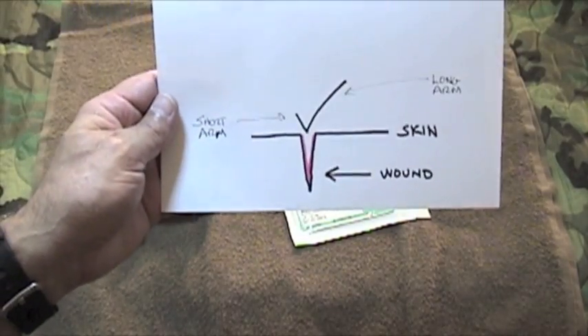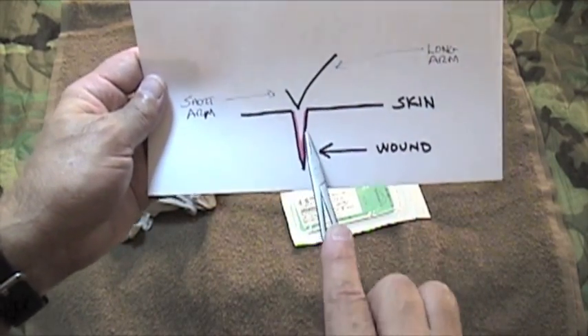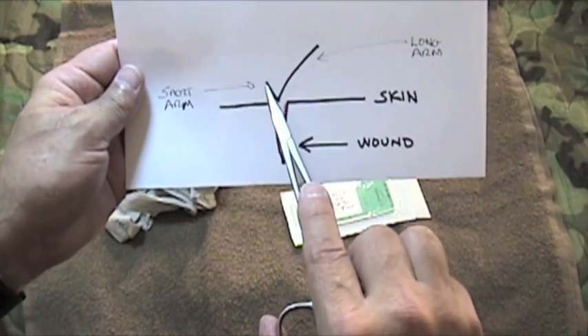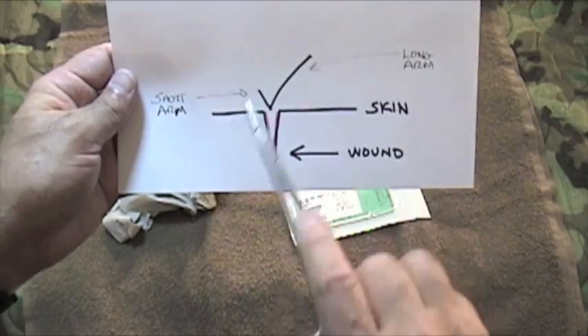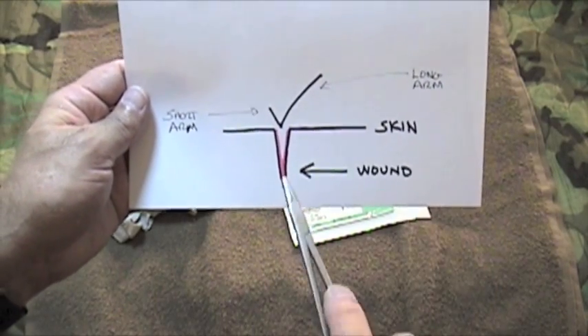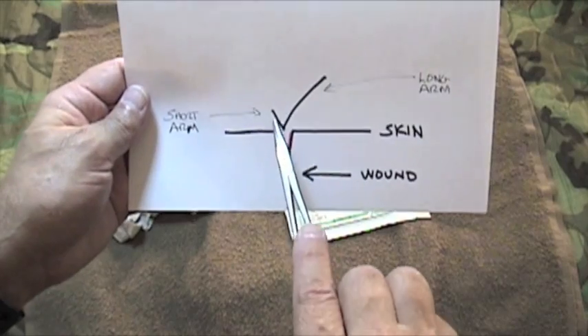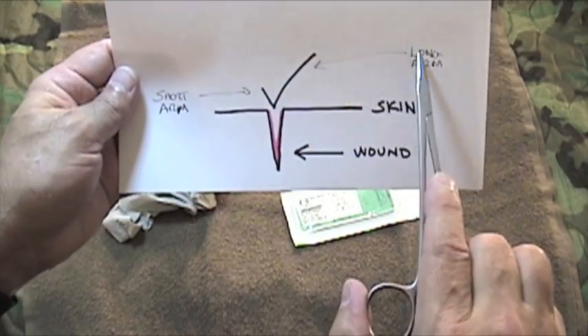Let's take a look at a basic wound. There's the surface of the skin, there's the wound. Here's the check mark — this really represents the suture. This is the short tail, long arm, long tail. Remember, it's a V or check mark: short arm, long arm.